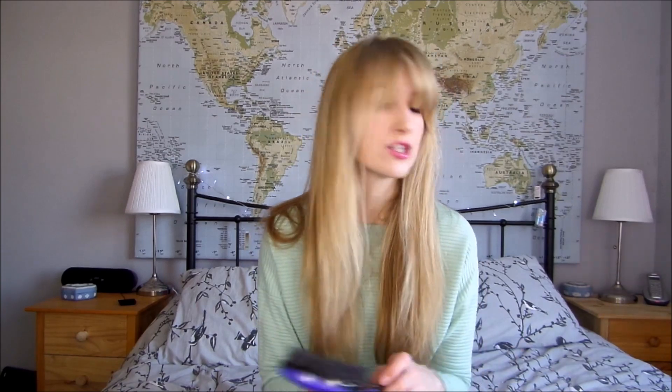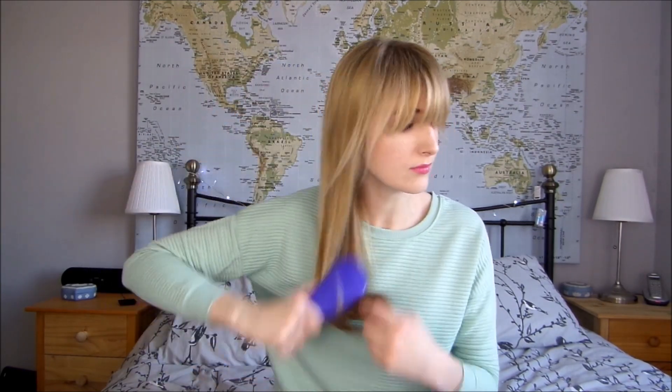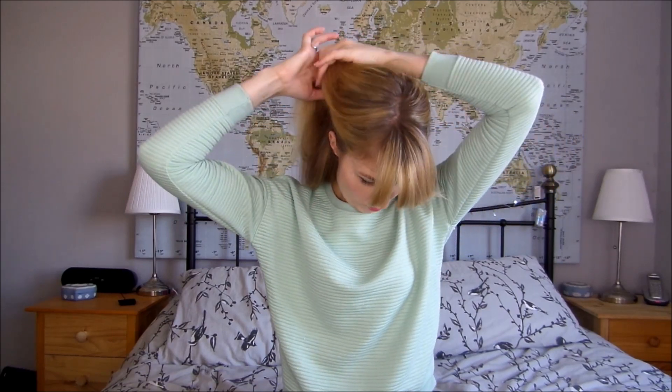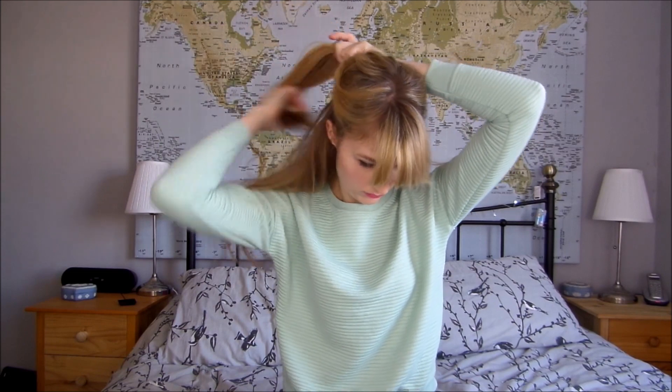So you will need to brush your hair, and you will need a clip. I couldn't find a proper hair clip so I just got an old butterfly clip. Section off your hair first at the bottom and clip it up.